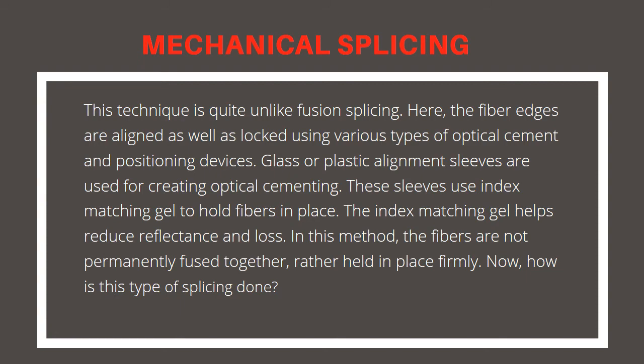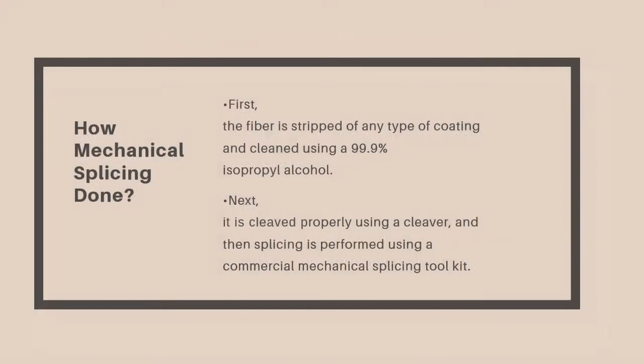How is mechanical splicing done? First, the fiber is stripped of any type of coating and cleaned using 99.9% isopropyl alcohol. Next, it is cleaved properly using a cleaver, and then splicing is performed using a commercial mechanical splicing toolkit.